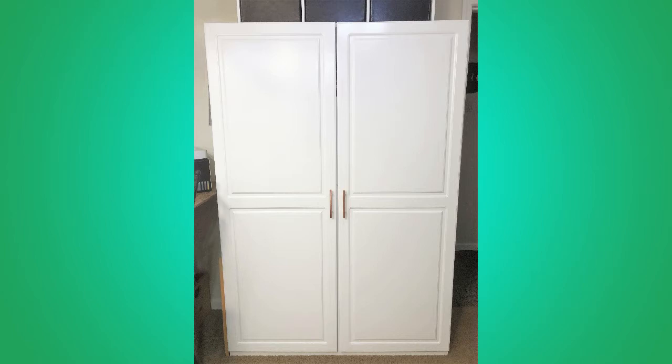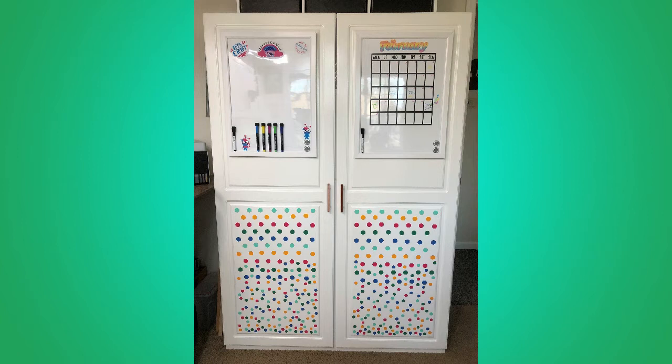In today's video I'll show how and what I use to transform a large white cabinet into a fun and functional storage piece I just love to look at and use.